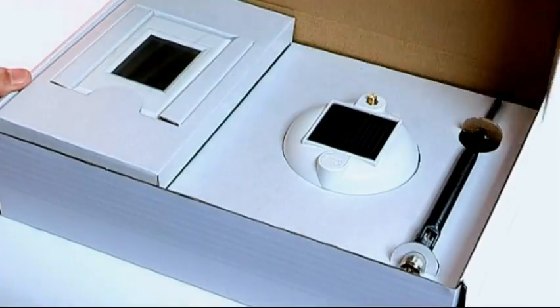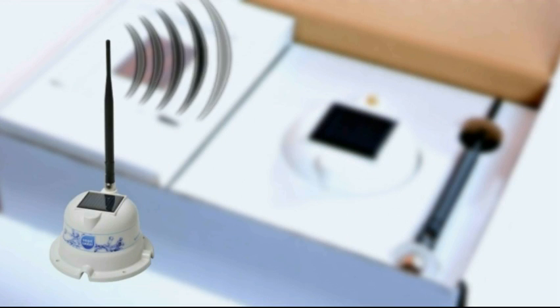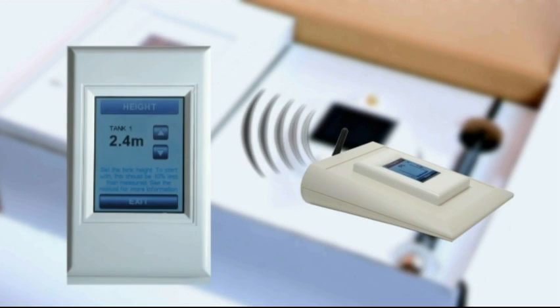There are three main components in the SmartWater Wireless Tank Level System: the solar powered tank unit, the sensor cable, and the wall mount or desk mount touch screen LCD.